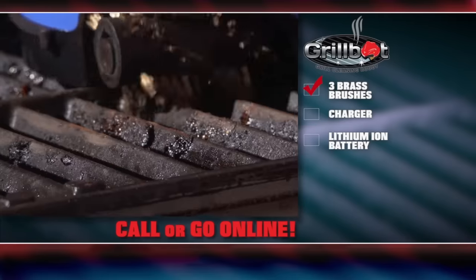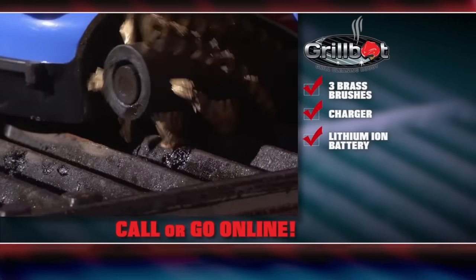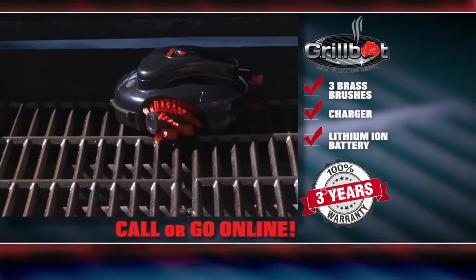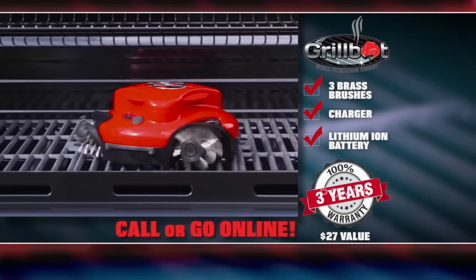Every GrillBot comes with three top-quality brass brushes and a charger for the lithium-ion battery. And as a special offer, we'll include a three-year warranty for your GrillBot with its unique serial number — a $27 value — free with every order.